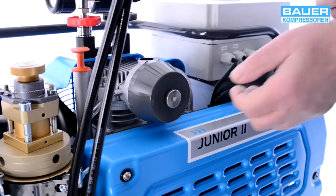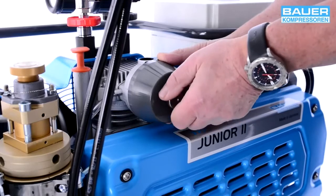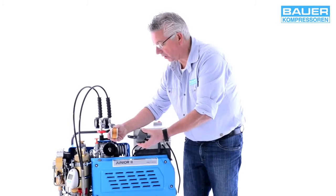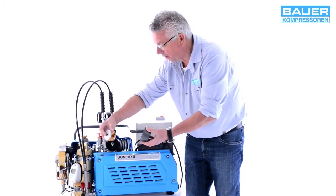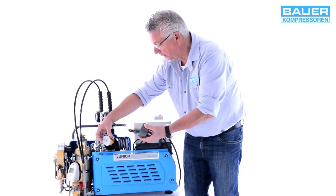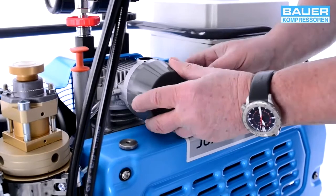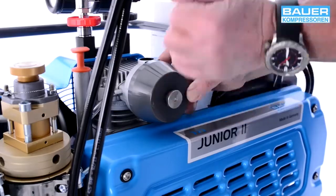Dazu brauchen Sie nur diese Rändelschraube zu öffnen und dann diese Kappe herunterzunehmen. So sieht dieser Luftfilter aus. Haben Sie ihn kontrolliert und er ist sauber – natürlich wird er bei der Inbetriebnahme immer sauber sein, aber das sollten Sie auch beim täglichen Betrieb von Zeit zu Zeit kontrollieren. Sie setzen den Filter wieder ein, setzen die Kappe drauf und befestigen sie fest mit der Rändelschraube.